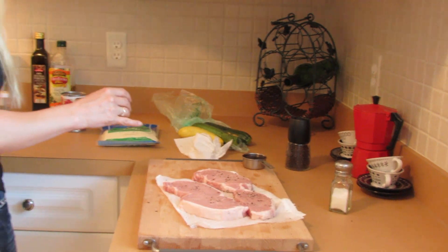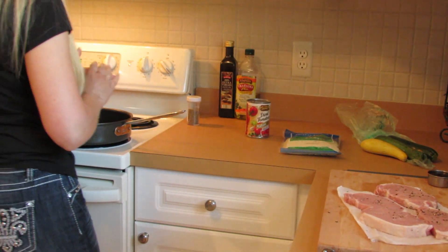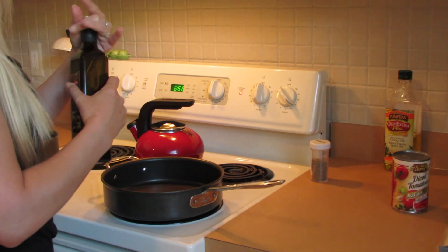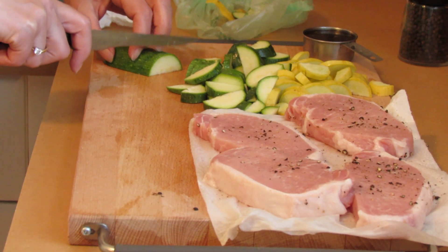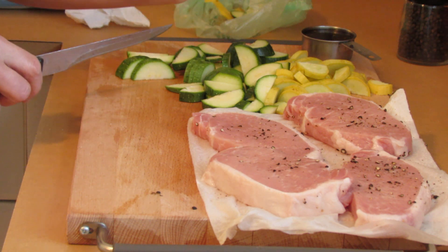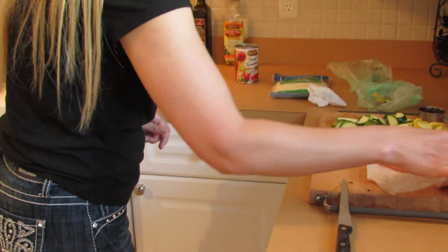We'll heat up our frying pan to a medium high, usually about six or seven on my stove. Put in a splash of extra virgin olive oil and let that warm up a little bit. I washed our zucchini — I have a yellow and a green one. Cut the ends off, cut it in half, and now I'm slicing it in fairly even slices, about a quarter inch or so. In the meantime, our oil is warm and I'm going to slowly add our pork chop to the frying pan.